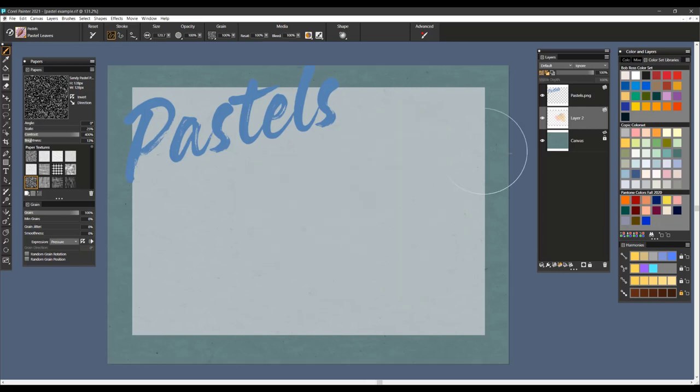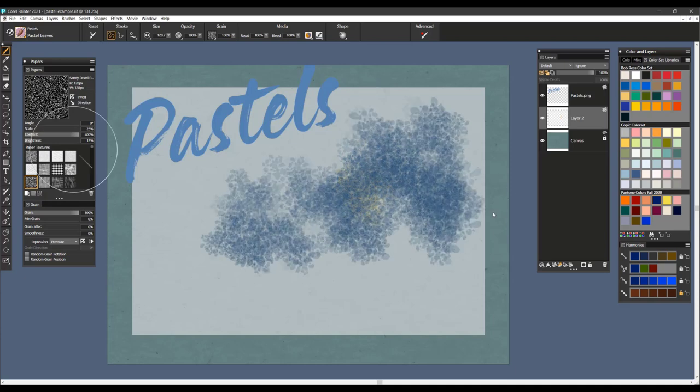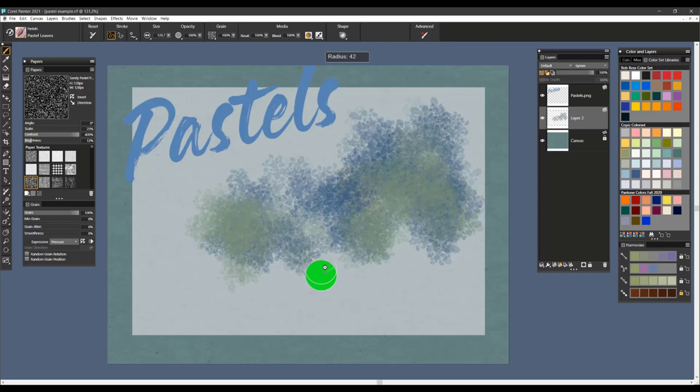Pastel Leaves is a landscape brush that you can use for creating leaves on trees. I'm using it quite large here so you can see the actual dab. You can use it with different colors, and at a smaller brush tip size to create very full effects of trees and the leaves on trees.